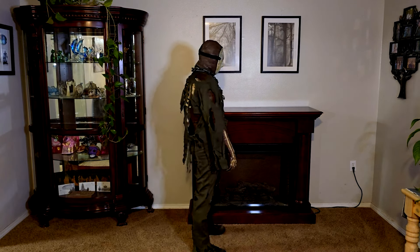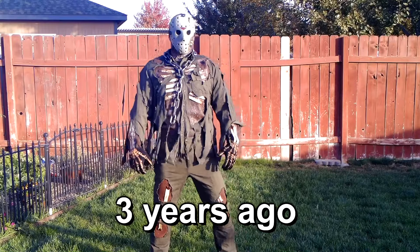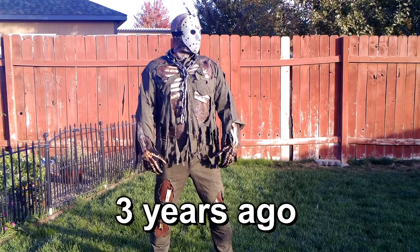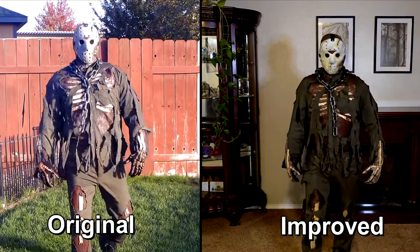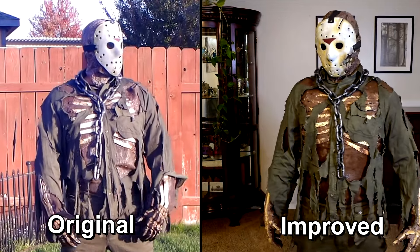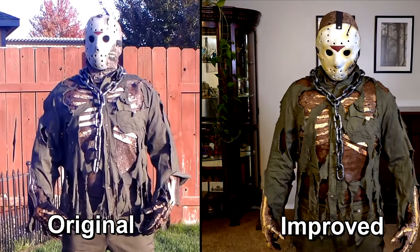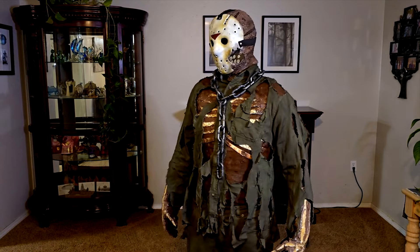What's going on everybody? Today I'm going to be showing you some of the improvements I made to my Jason Part 7 costume that I made over 3 years ago. I was actually extremely proud of what I was able to accomplish for just spending around $25. I think I did a pretty good job, but there's always room for improvement. So I decided to spend a few extra dollars to see how good I can make it, while still being budget friendly.